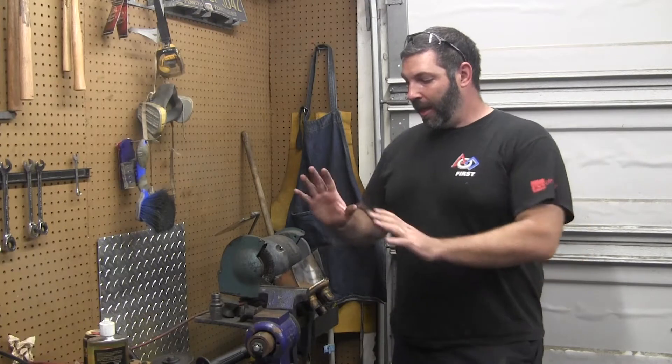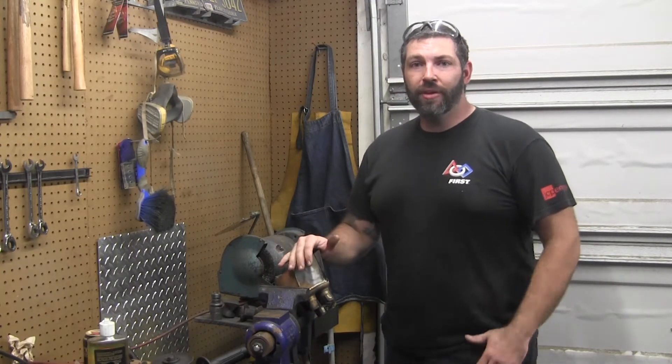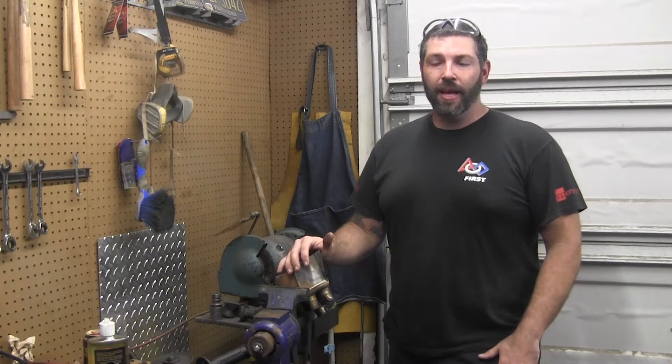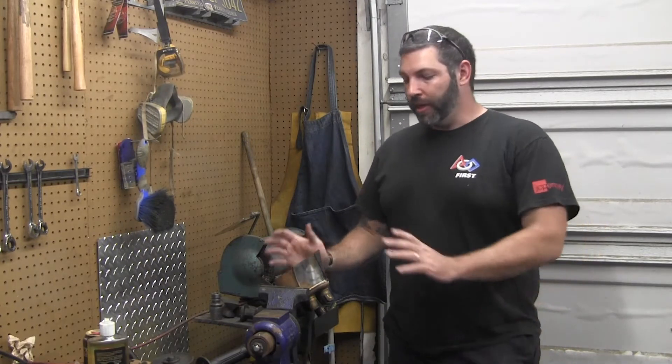I cheated a little bit — got a jump start today since I'm waiting on materials to come in. I figured I'd go ahead and work on modifying the factory collector to work with an aftermarket exhaust.